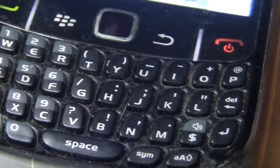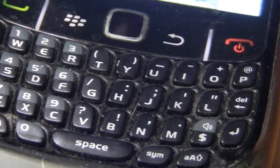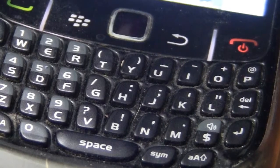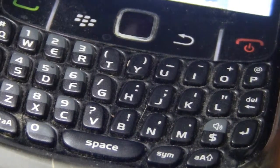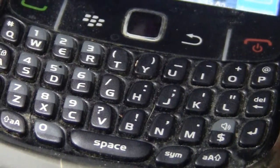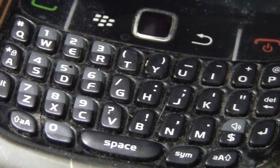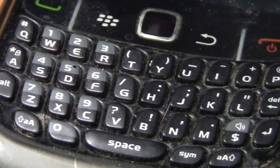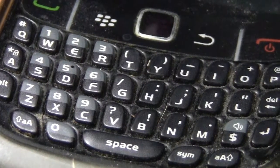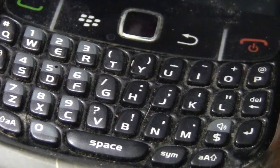With a keyboard that luxurious, it makes you want to text and be productive right away. They say 90% of BlackBerry users will reply within 30 seconds of getting an email or text message, while iOS or Android users won't reply immediately. A lot of that has to do with this physical QWERTY keyboard being very easy to type on. I love it because there's no autocorrect.